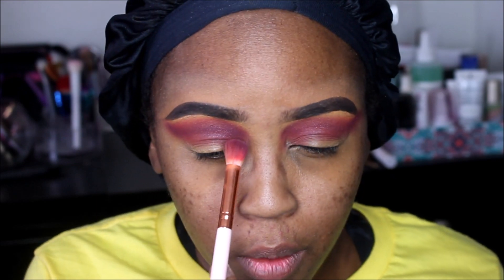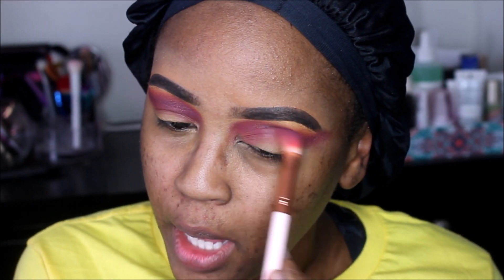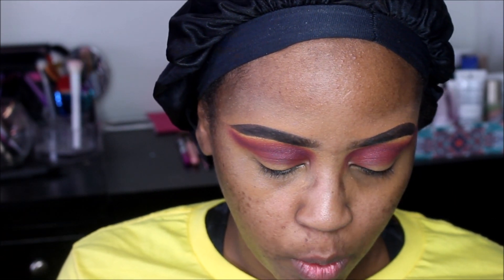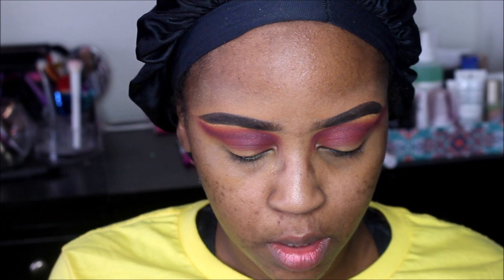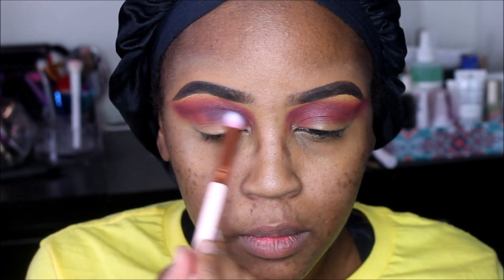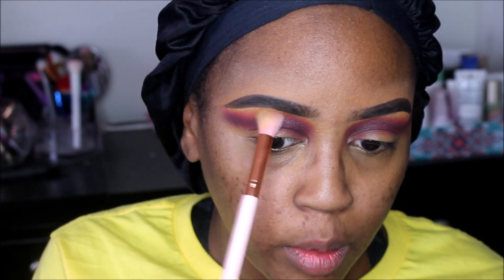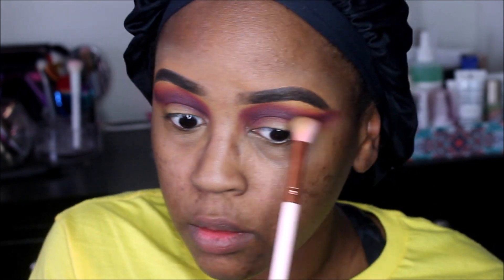I know this looks a mess right now but I am actually going to be cutting the crease. I want to deepen this up as well, so we're going to go in with one final color for the crease — the deep plum. I'm going to use the little pencil brush from Beauty Big Bang and go into the deep plum. Then back into the first brush, take a little bit of yellow, and just kind of blend out the brow bone. Now it is definitely time to cut this crease.